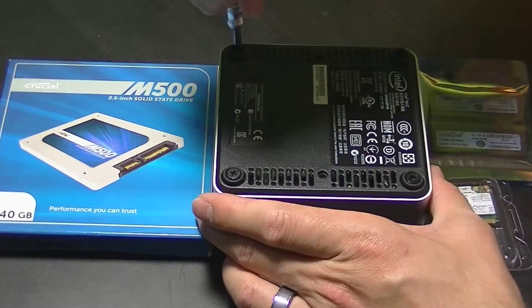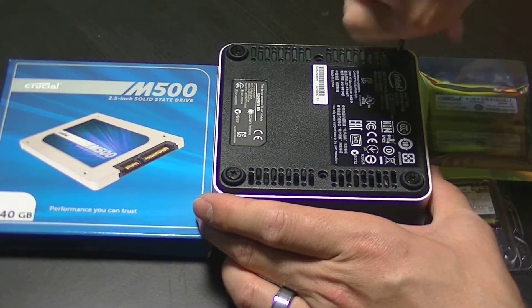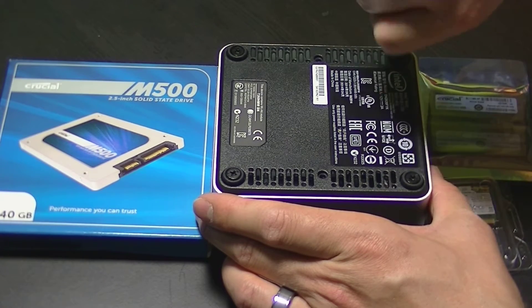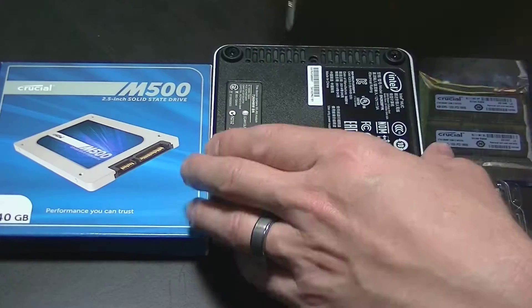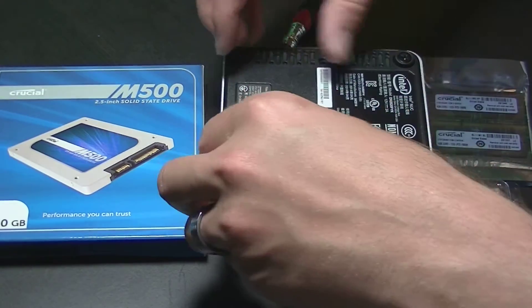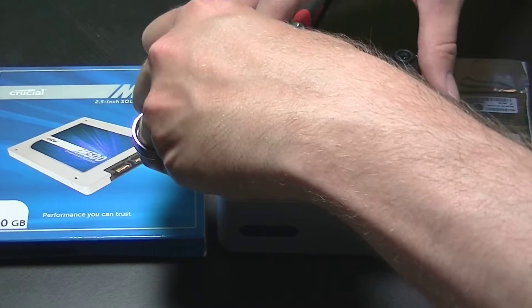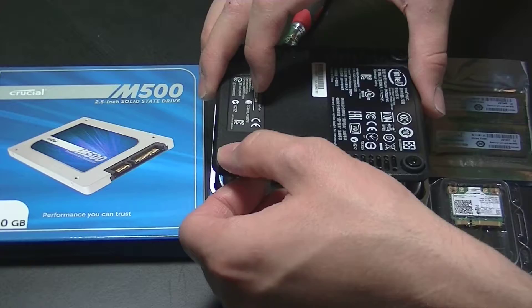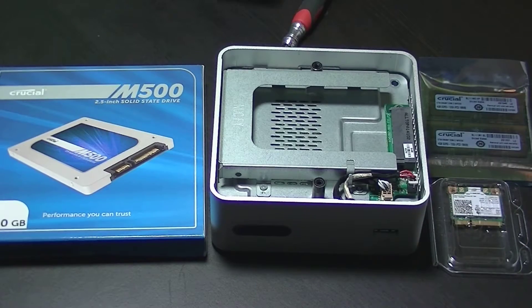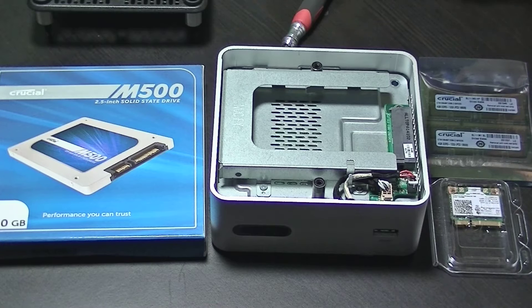Disassembly is pretty straightforward. There are four screws on the bottom that you'll need to take out first. I found it easiest to pull on the little rubber feet to pull the bottom cover off. As soon as you get the cover off you can see the caddy for your storage drive and the SATA power connector for the drive.